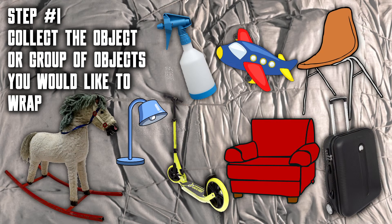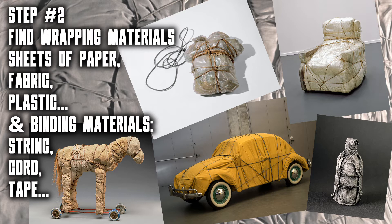Now you need to find suitable wrapping and binding materials. Think about the look you want and notice how the materials Christo and Jean-Claude chose created different appearances. For example: brown paper or white paper, plain fabric or painted fabric, transparent plastic sheeting, rope, string or tape. Choose your materials carefully. Also make sure the sheets of paper, plastic or fabric are large enough to wrap your object with interesting folds and wrinkles.